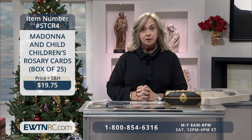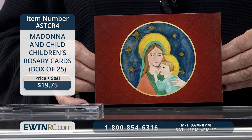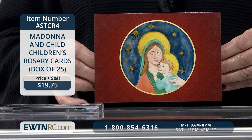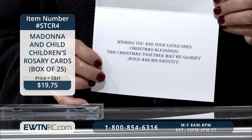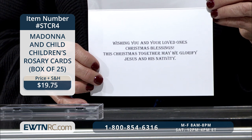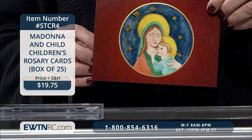Next, I have the Madonna and Child Christmas Children's Rosary Cards. This card features the artwork of 10-year-old Abigail, a member of the Children's Rosary, which is a prayer group movement for children — featured on At Home with Jim and Joy. On the inside of this card is a greeting which reads, 'Wishing you and your loved ones Christmas blessings. This Christmas, together, may we glorify Jesus and His nativity.' Absolutely beautiful, knowing that it was drawn by a wonderful artist at the age of 10.